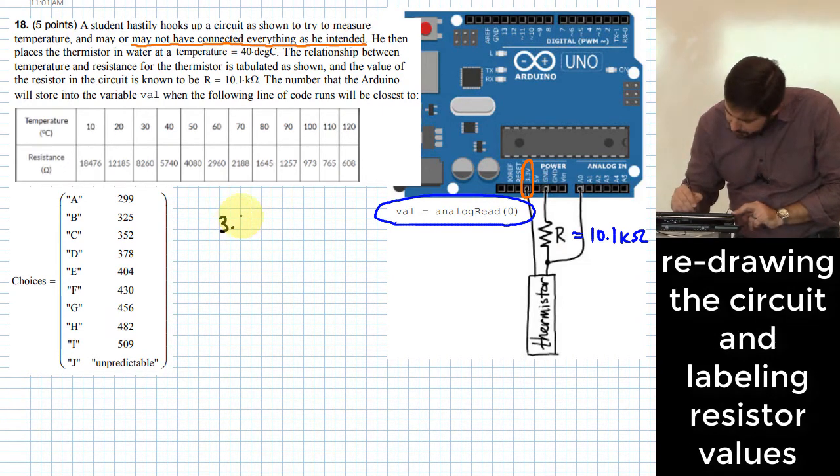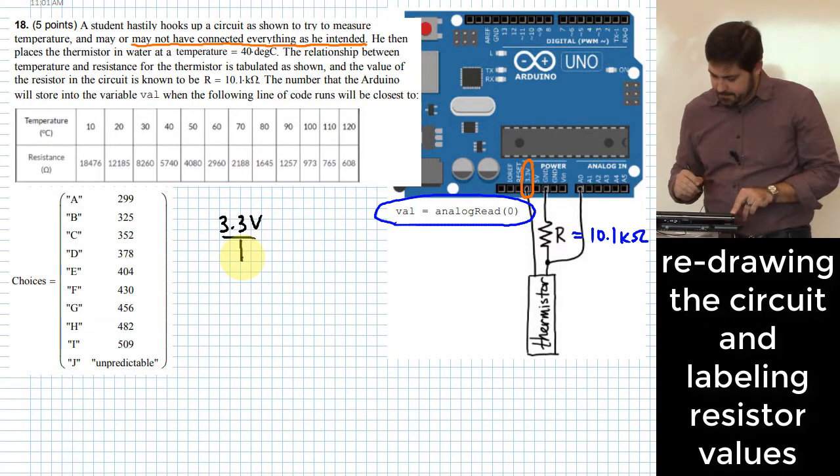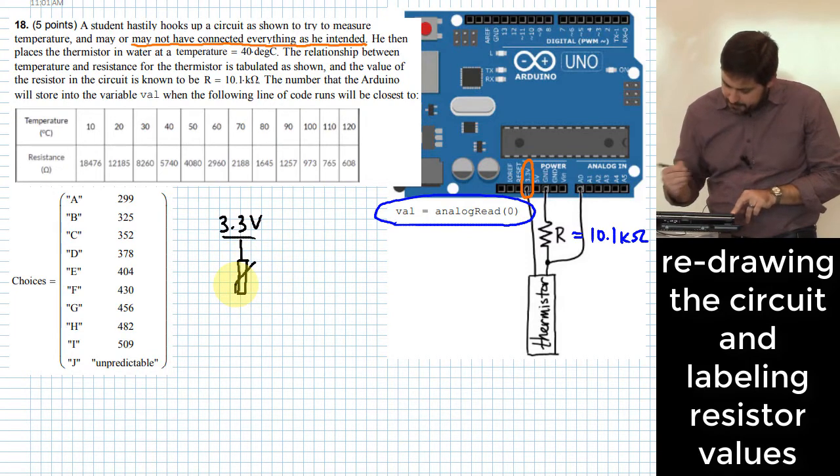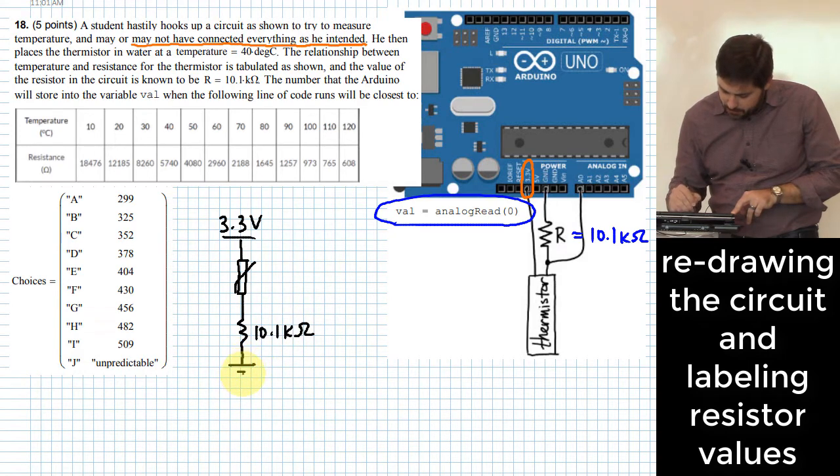So what is the circuit actually doing? We go from 3.3 volts through the thermistor — using the symbol for a thermistor — and then through a 10.1 kilohm resistor before it goes to ground.